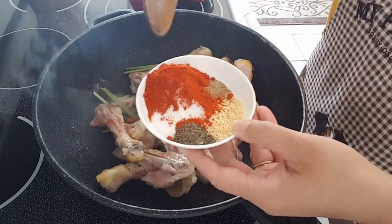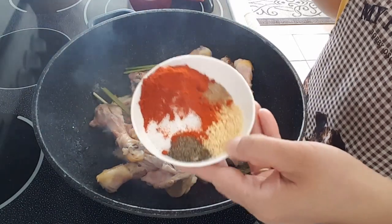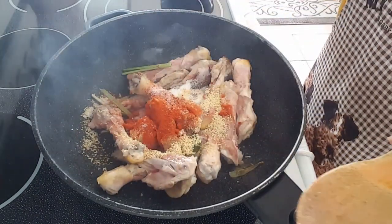Korean chili powder, pepper, and sea salt, black pepper, chicken bouillon seasoning, and tamarind seasoning. Cup of water.